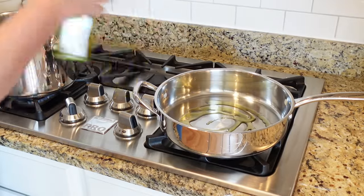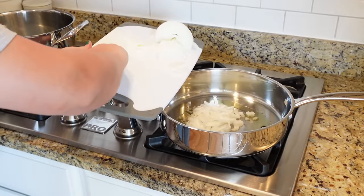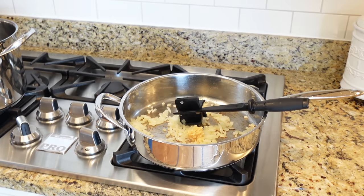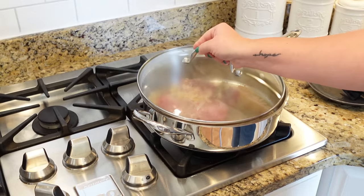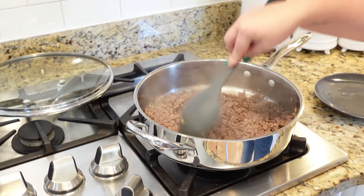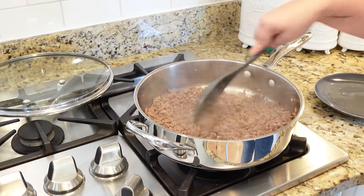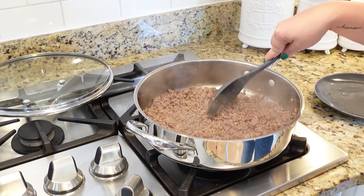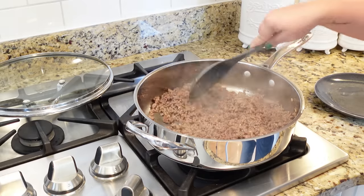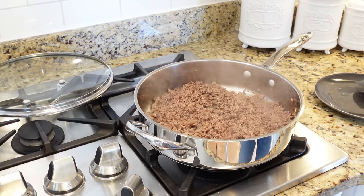I'm just going to start by browning up one pound of ground beef along with one chopped onion and some garlic. You can see the ground beef — I got it browned up really nicely along with those — I mean, not peppers — onions and garlic in here. Already smelling good.